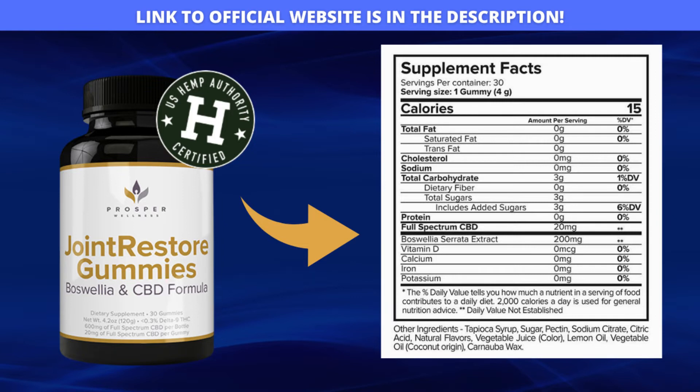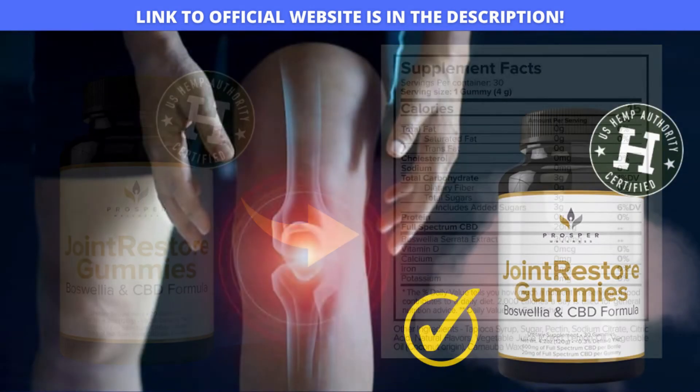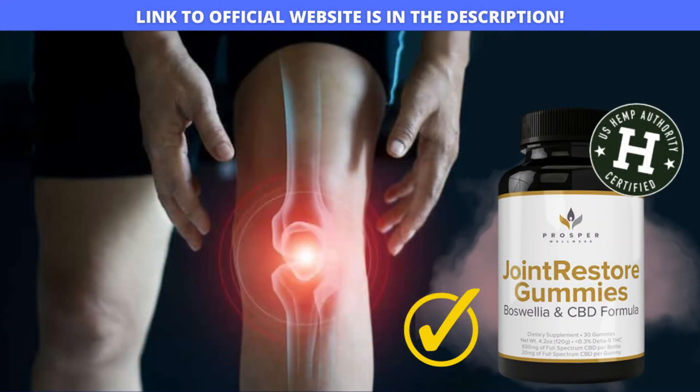If you suffer from frequent and daily knee pain, feel pain when squatting and bending your knees, and have had to give up sports or normal activities that you love so much because of inflammation in your knees, you have surely seen some advertisement about Joint Restore Gummies on the internet. It promises to end once and for all your problems of knee pain and inflammation in the joints, and people, know that these gummies really work and they will help you, all in a healthy way and without putting your health at risk, because this supplement has the certification of the hemp authority of the United States, which makes it very reliable.